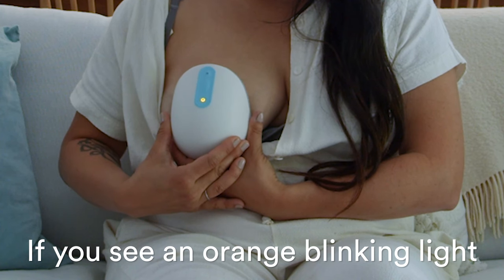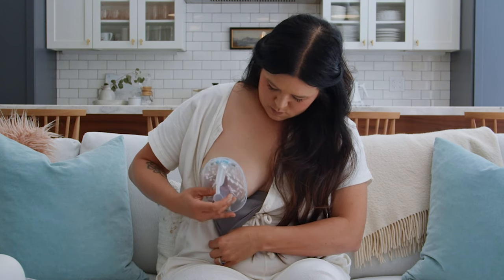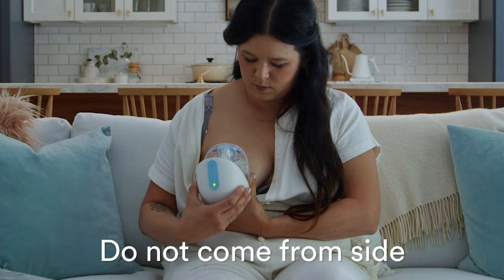If you see an orange blinking light, take the pump off and start over with just the flange or container again. The error may have happened because the pump was attached at an angle. Avoid bringing the pump from the side or bottom.